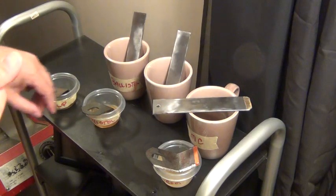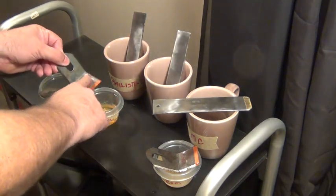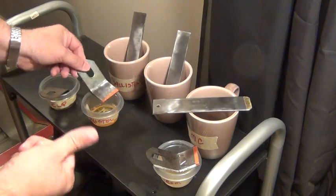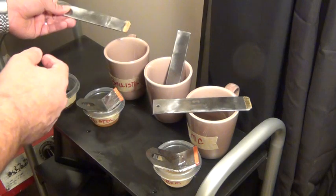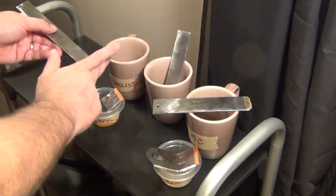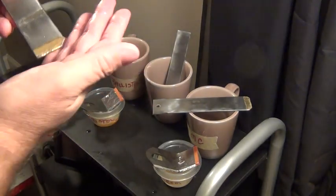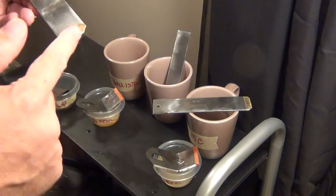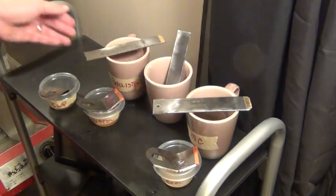Moving on to Ballistol — looking at the copper first, nothing there. Then on the gold leaf with Ballistol — it's starting to lift off a little bit. Yep, it's starting to lift off just a little bit there as well. So Ballistol at week four is starting to lift a little bit.